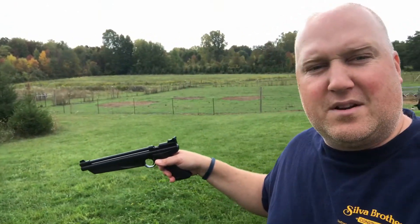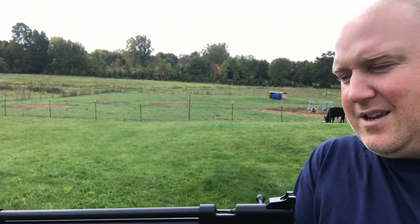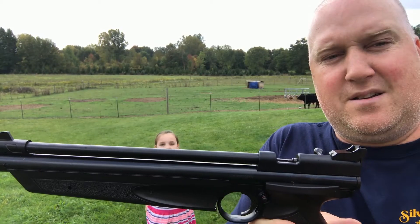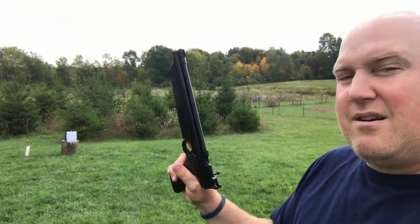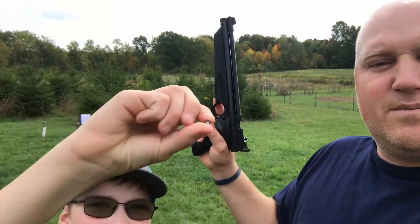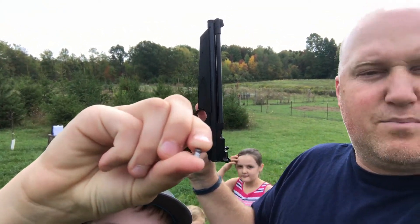A while back I ordered another pellet gun, and this is it right here — pointing in a safe direction. It is the American Classic, a pellet pistol. It's pump action and it's really easy to shoot. So far I like it a lot. I could see just taking this out in the woods, plinking around. Right now we're shooting at that target right there, just got some paper on there. Kind of showing the kids gun safety. Here are the pellets — just using the regular pointed pellets right now, using the pellet trap, and it works pretty well.